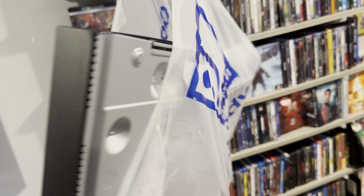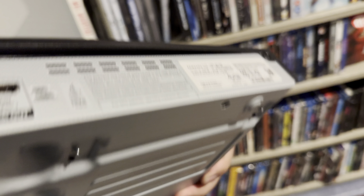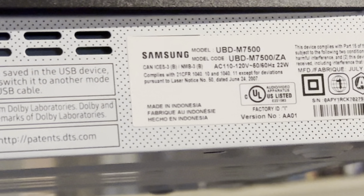Here is the player in all of its glory — it's a Samsung Ultra HD. As soon as I saw 'Ultra HD Blu-ray' on the shelf I thought no freaking way. There was no price tag on it, so they just gave it to me as a player for $8.99. Let me zoom in a little bit — the model is the UBD-M7500. Don't know if that's good or not, but let's plug it in and see if it even works.